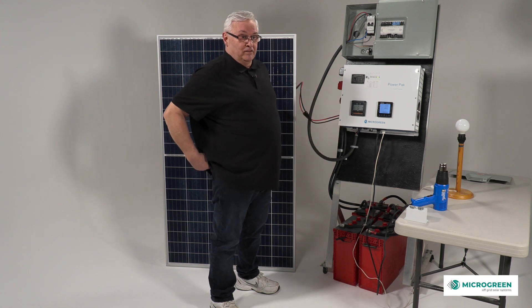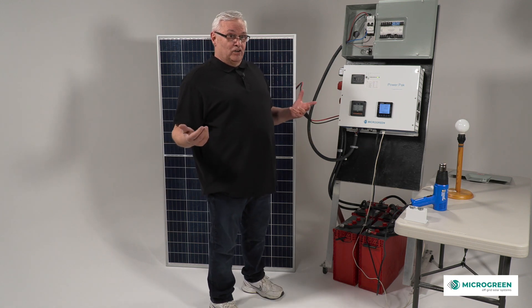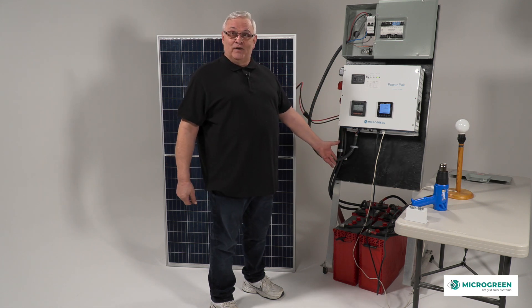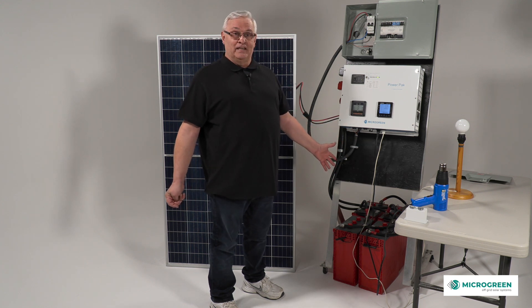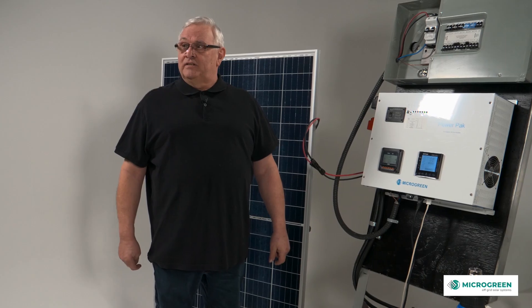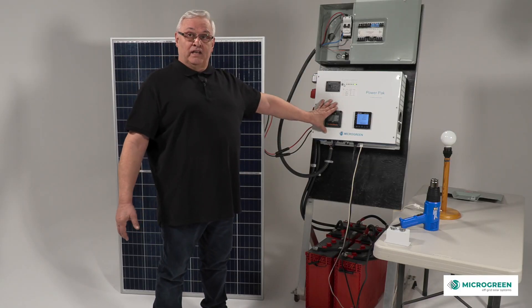Depending on the batteries, it could last a day, two, or three. So in the beginning, when you're building your cottage, why have a noisy generator? Why pay for gasoline? You're going to have off-grid anyway, so you might as well have it right from the beginning. But as soon as you connect the solar, you're charging the batteries fully every day as you're using it. The system comes 120/220 split at 4 kilowatts for the average cottage.